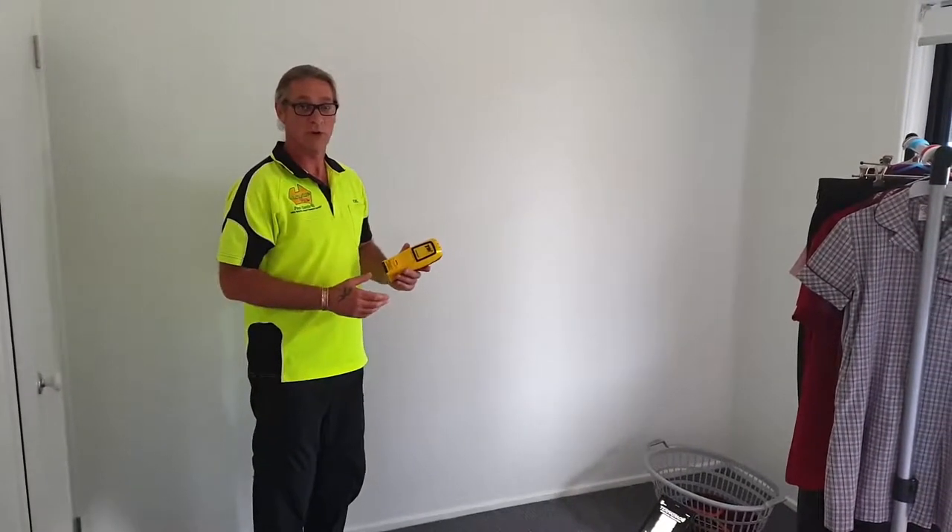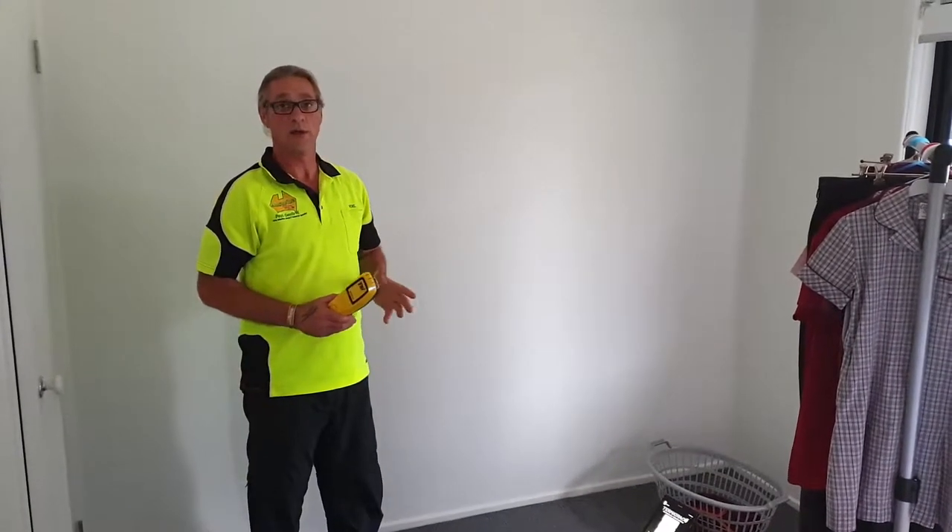G'day everyone, Noel here, Oswise Pest Controllers. I'm just going to run through a scenario on a termite inspection.